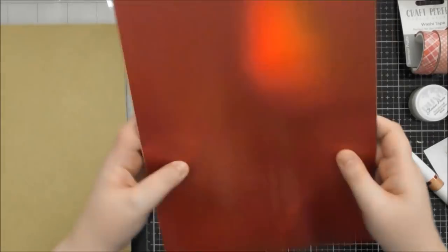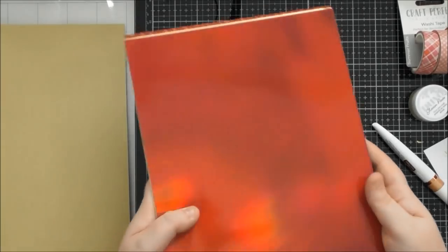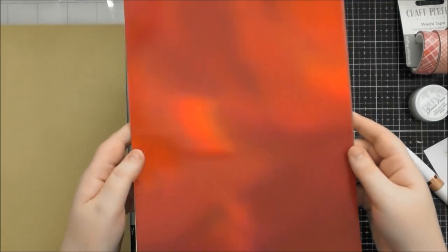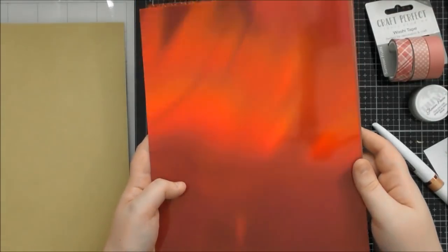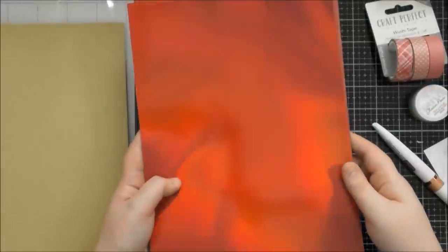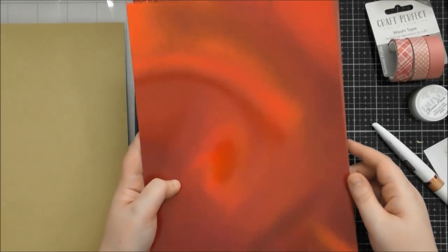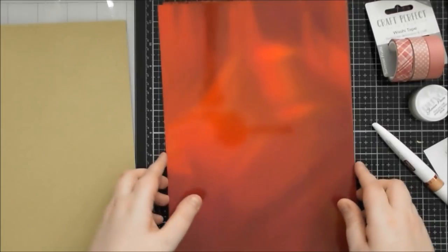Then we've got this absolutely stunning one — the Firestone Red, and it's so lovely. This is iridescent card, and if you saw my video on the iridescent card from Tonic, it is so beautiful. I've got a new camera by the way — if you notice, colours are coming up nicer, these pinks actually look pink. It's not picking up the rainbow as much as my old camera, but you can actually see the proper colour now, the actual gorgeous Firestone Red. I really love this holographic, iridescent card.